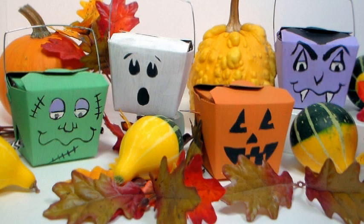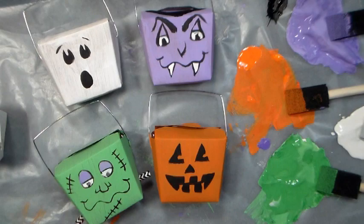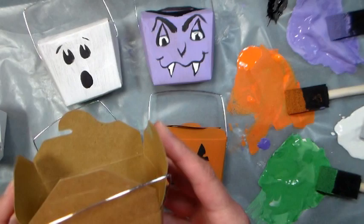Hi there, Lindsay here, the Frugal Crafter. Today I'm going to show you how to make these adorable favor boxes for Halloween. They're super cute and what you're going to need is these two by two and a quarter boxes.